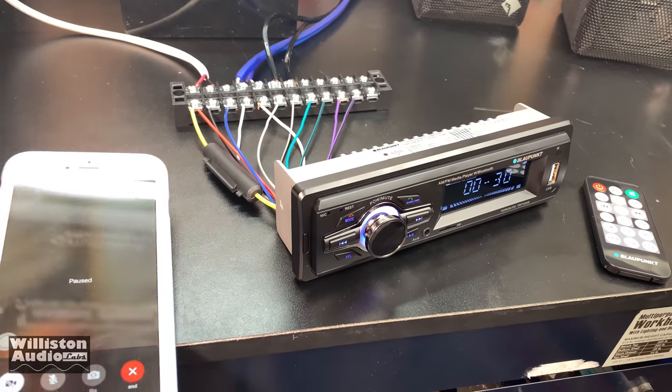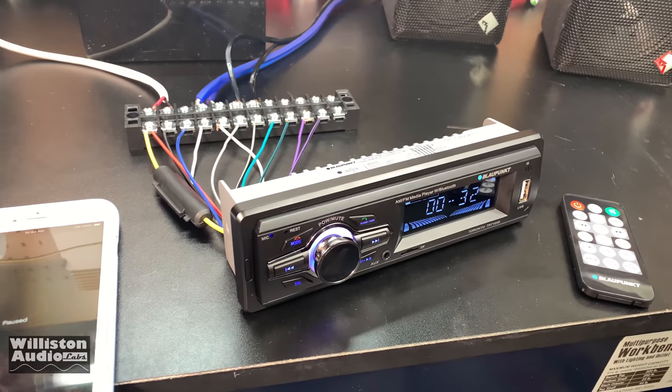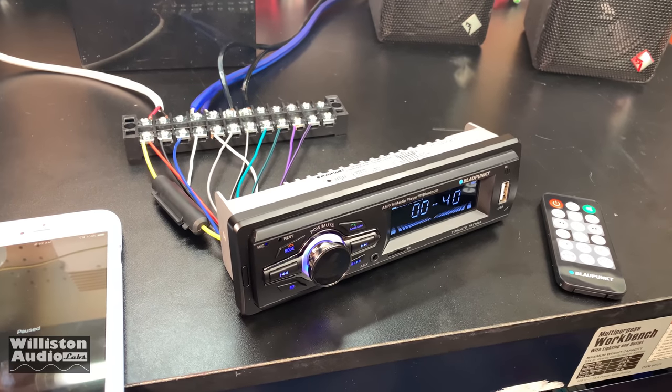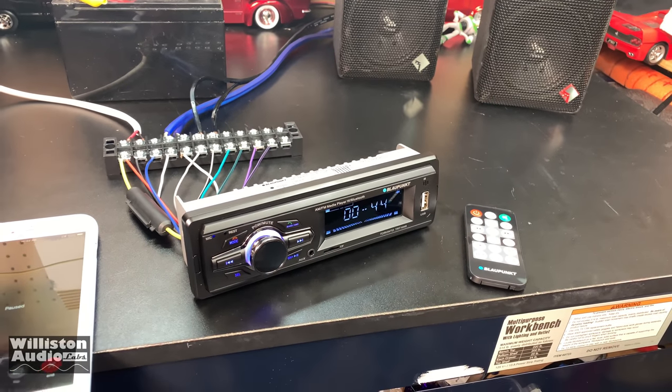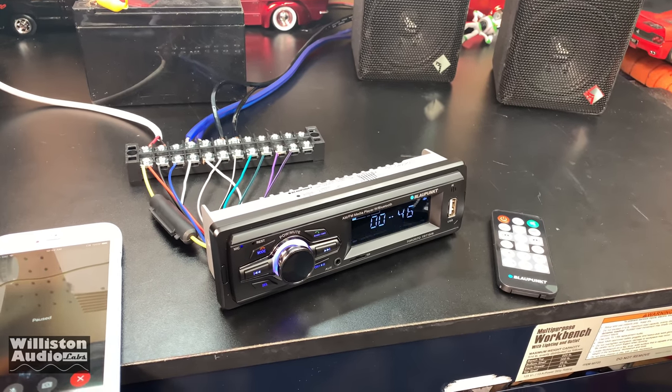So we're connected through the Bluetooth here. How does it sound on your side? Sounds okay — it's not great. Can you hear me? I'm about as far from the microphone as I'd be sitting in the car. Does it sound okay? Yeah, I can hear what you're saying.